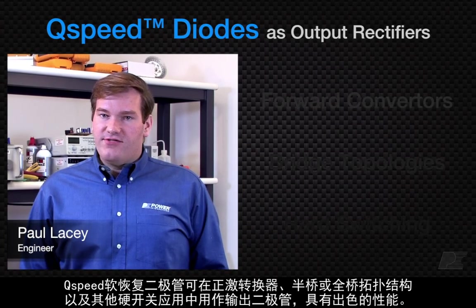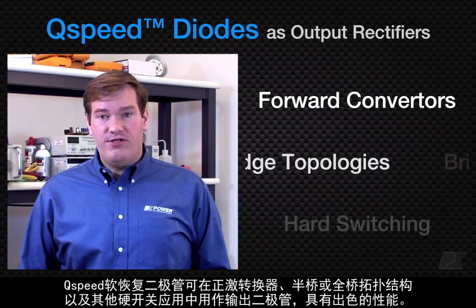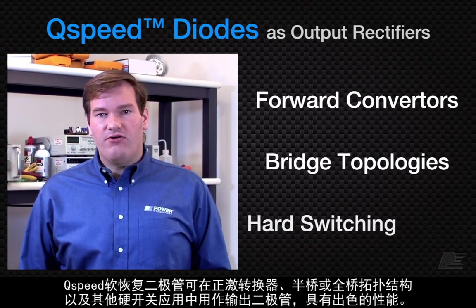Q-Speed's soft-recovery diodes are excellent as output diodes for forward converters, half- or full-bridge topologies, and many other hard-switching applications.